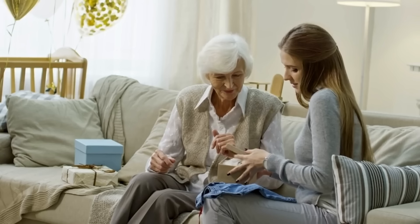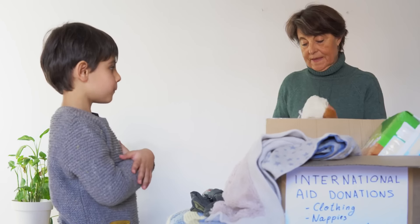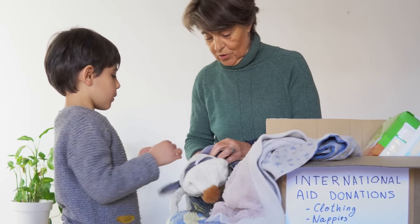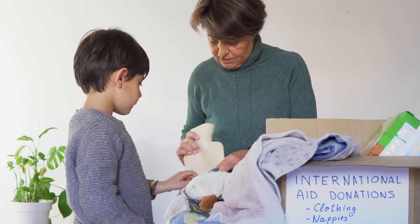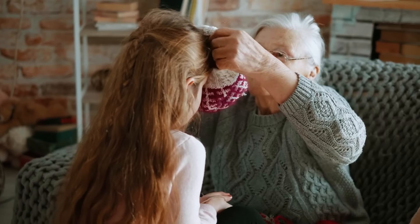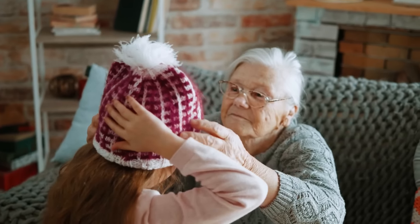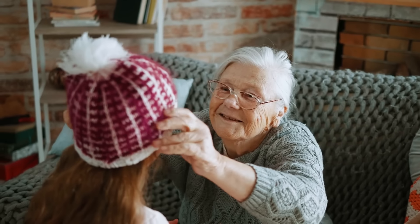Hand-me-down clothes to younger family members. Pass down gently used clothes to maximize their use. Clean and repair items, then give them to younger siblings or relatives who can wear them. Hand-me-downs cut down on waste and reduce clothing expenses, helping families get the most out of each garment before replacement is needed.